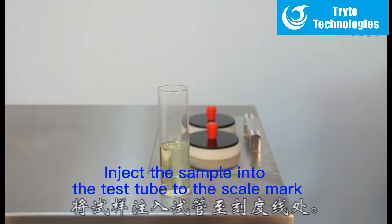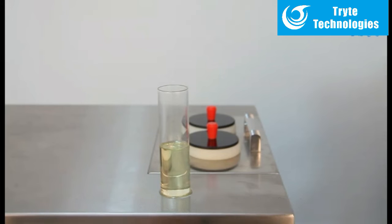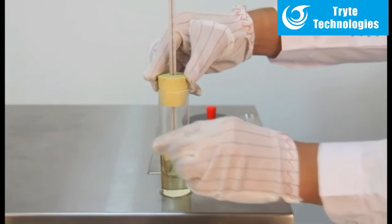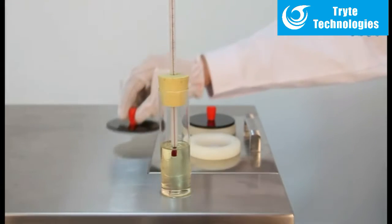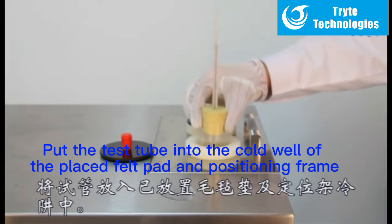Inject the sample into the test tube to the scale mark. Plug the test tube with a cork with a thermometer. The thermometer and the test tube are on the same axis, and the capillary starting point of the thermometer liquid ball shall be immersed at 3 mm below the liquid level of the sample. Put the test tube into the cold well of the placed felt pad and positioning frame.